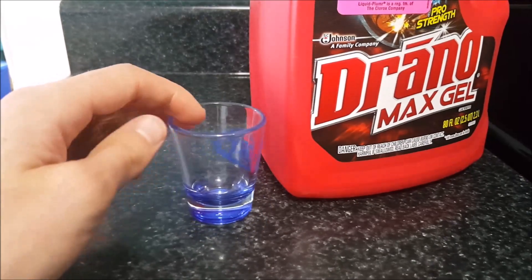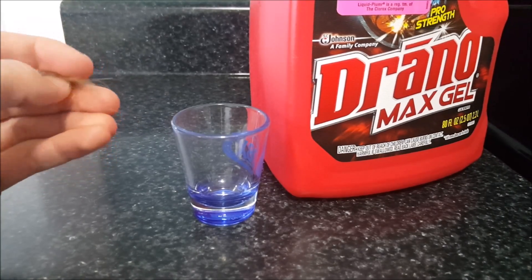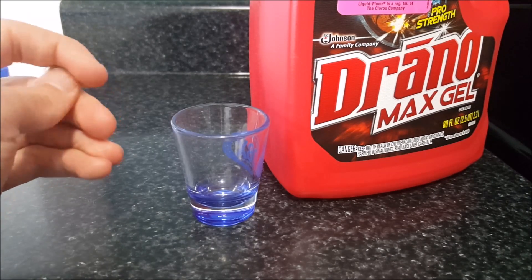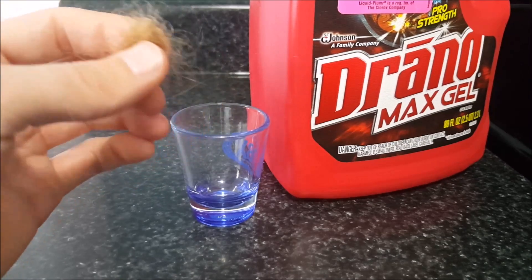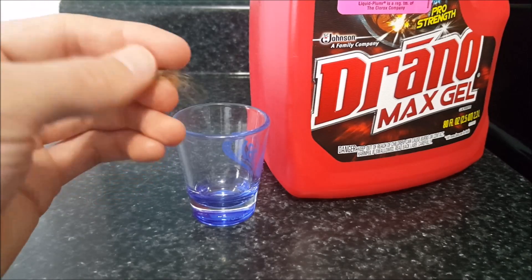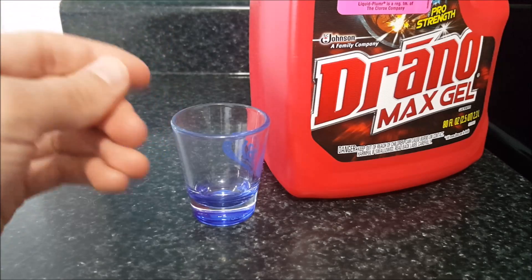I decided while I'm doing that I might as well go ahead and test the effectiveness of this drain cleaner. Basically what they use is a really, really strong base, and what that does is it dissolves hair, skin cells — basically any skin — and turns it into what's basically soap or lye. And I'm going to test it out.